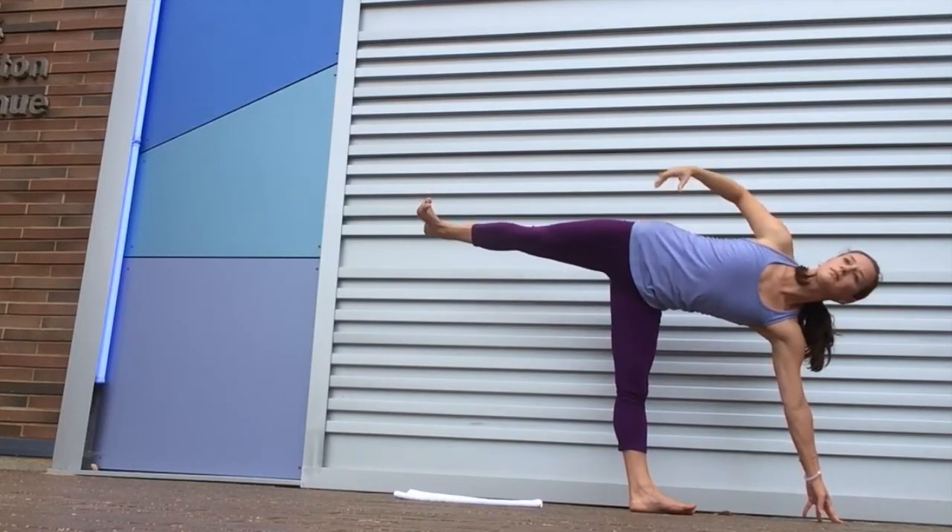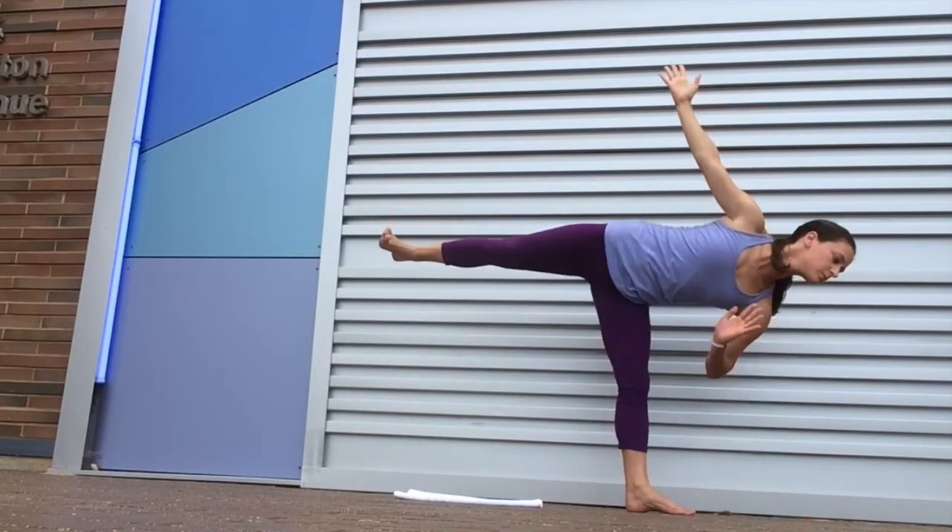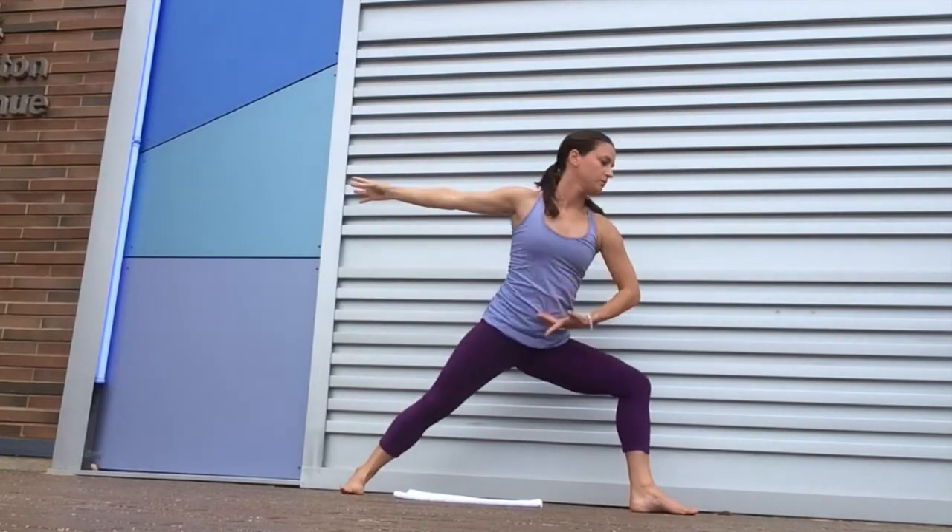Here we're going to expand and open up, as stable as possible, and then with control bring it on back, landing in Warrior Two.